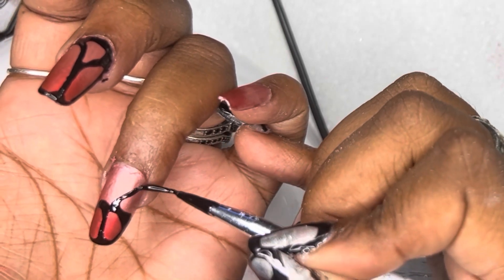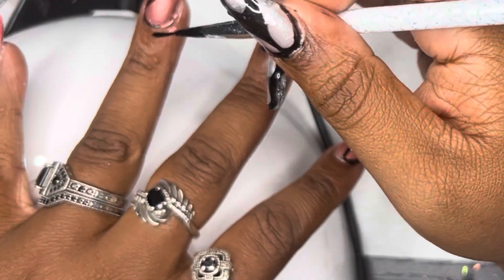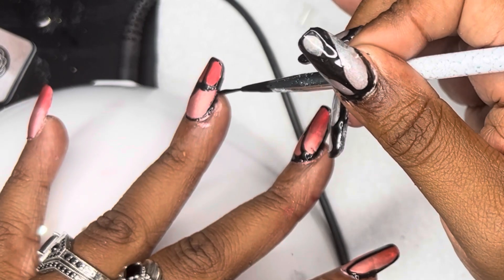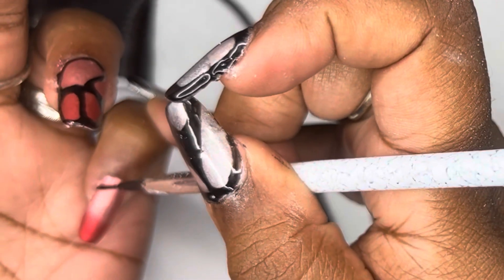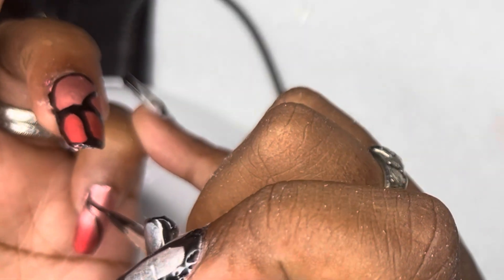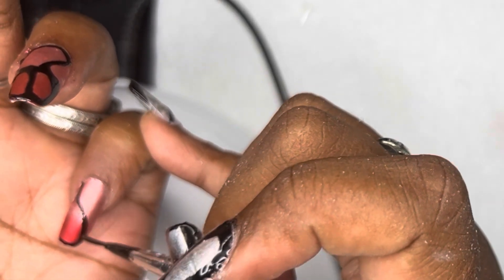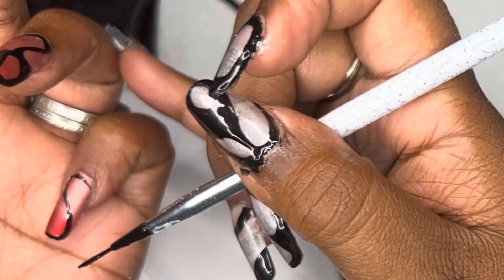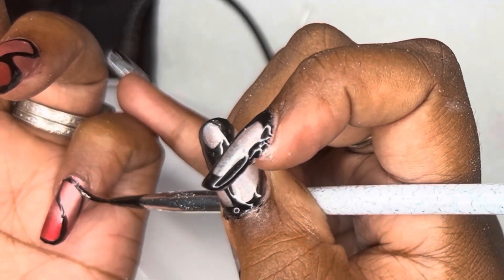Both lamps are under ten dollars, so if you want both just go ahead and get both. One disadvantage to my testing method was that I was using both lamps with this nail gel glue. I probably should have tested them separately, because the nail gel glue was so effective — the tips were already sitting on the nails before I even cured them, so I couldn't really evaluate how quickly each lamp cured independently.